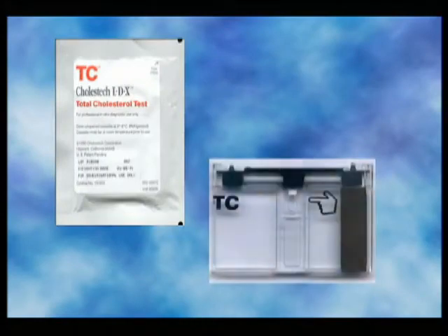This manufacturer needed equipment to manufacture and package a blood diagnostic kit. The custom machines had to produce consistent parts and operate for long periods with low maintenance.